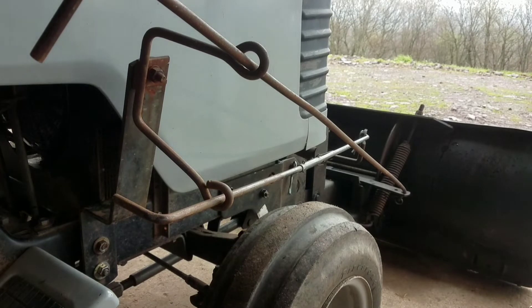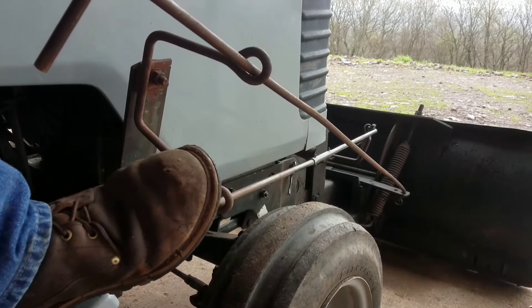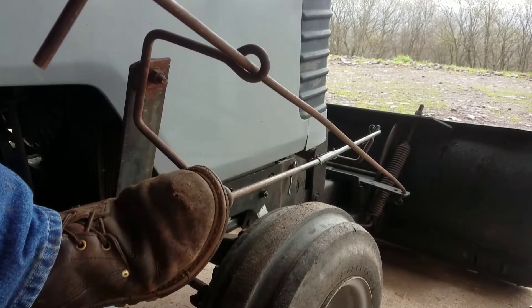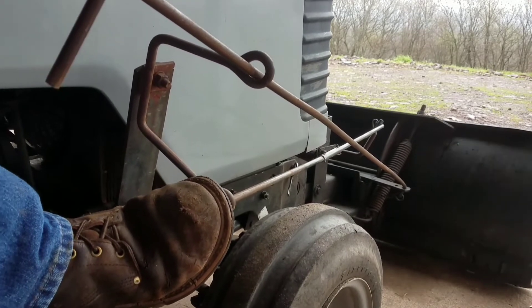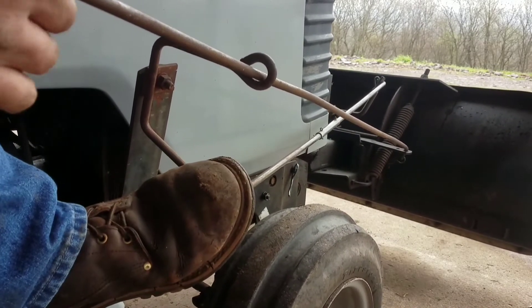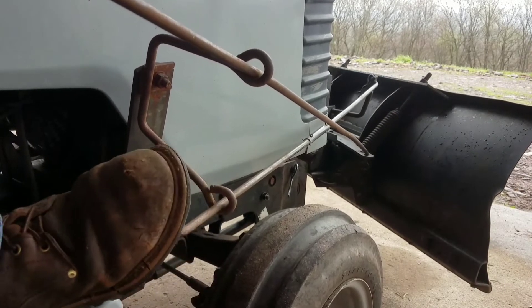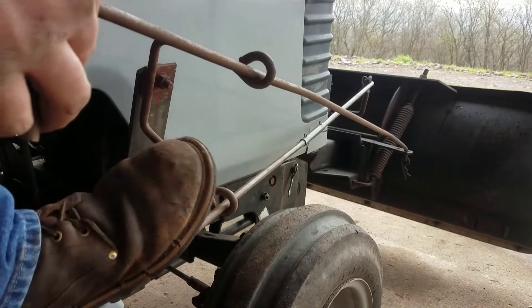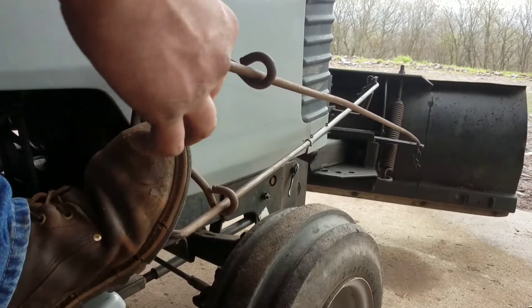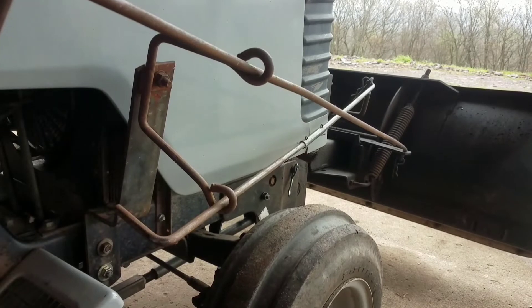There you have it. This is the foot-actuated pin that unlatches the plow. The lift lever back here unpins the plow and then you can pull this to angle it and let off of that. This is a five-position plow — pretty nice.